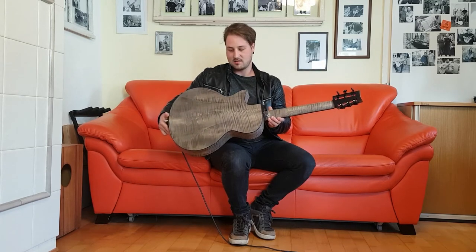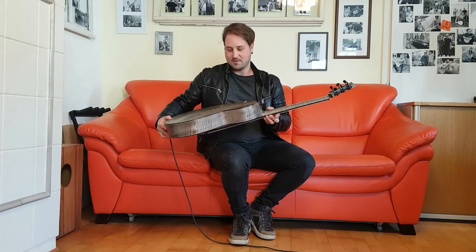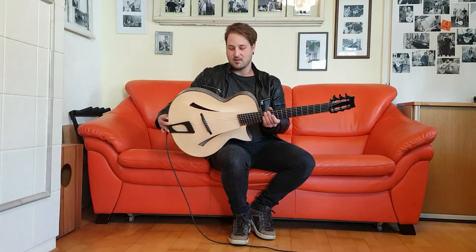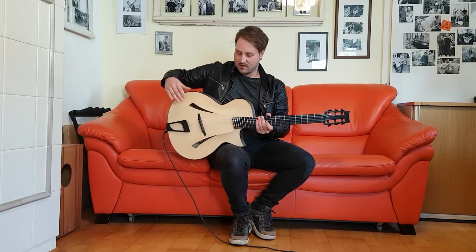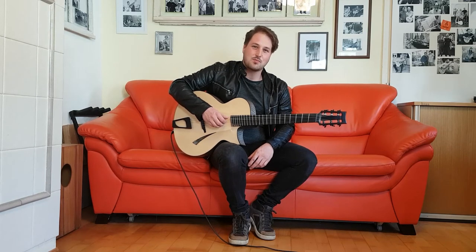We designed the guitar like five times or so, had thousands of phone calls and hundreds of hours sitting together, drawing and redesigning stuff. And yeah, that's the finished product. If you want to know more about it, go to his website at zucali.com and you will have all the information.